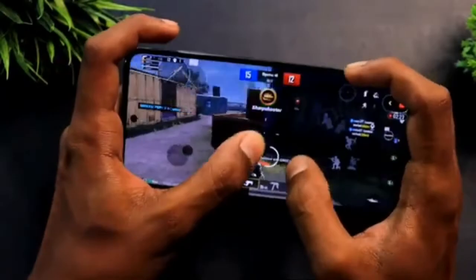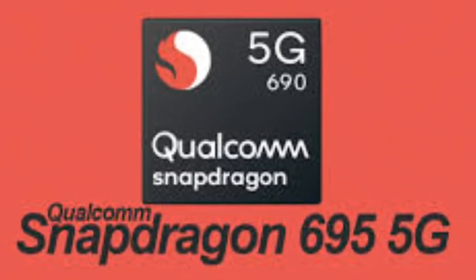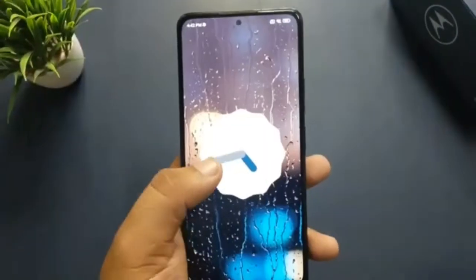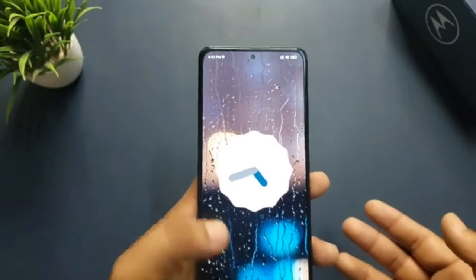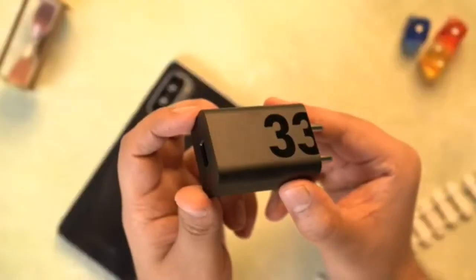The new Motorola Moto G82 is powered by a Snapdragon 695 processor. This chip is coupled with 6GB of RAM and 128GB of expandable storage. The phone has 5G connectivity and Bluetooth 5.1, which should mean plenty of speed for most users.